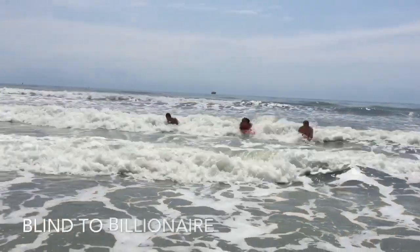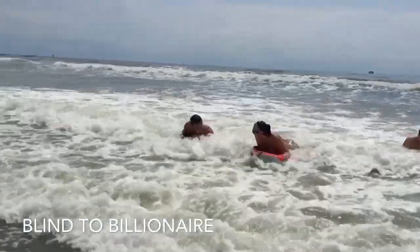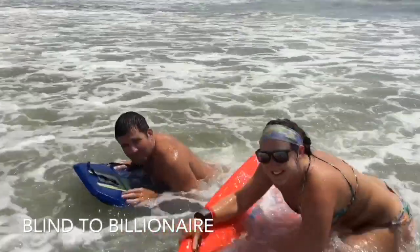I'm going to be discussing three inexpensive products to increase the quality of your YouTube videos. Hey everyone, this is Matt. Welcome back to the Blind to Billionaire YouTube channel. I want to say that I actually use all these products on this channel. I'll be demonstrating each of them. They're very inexpensive — I bought all of them on Amazon and they're all about $22 or less.